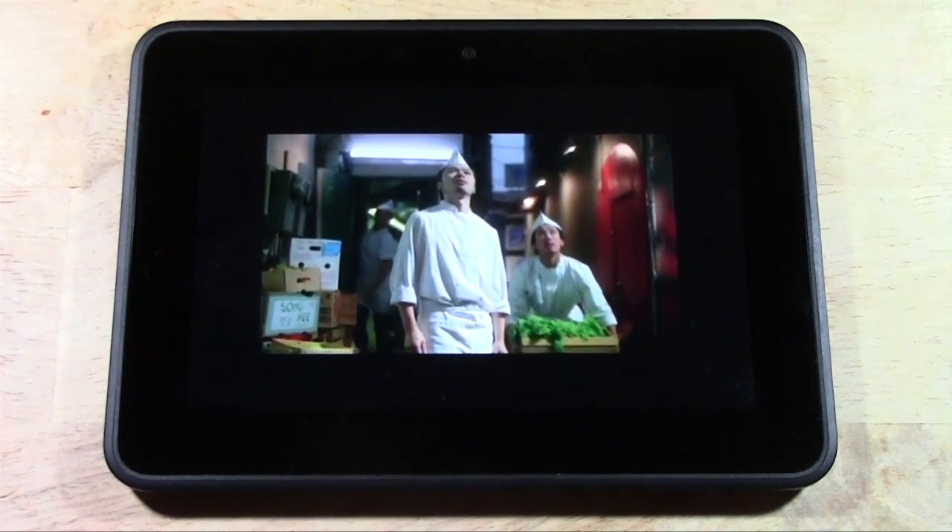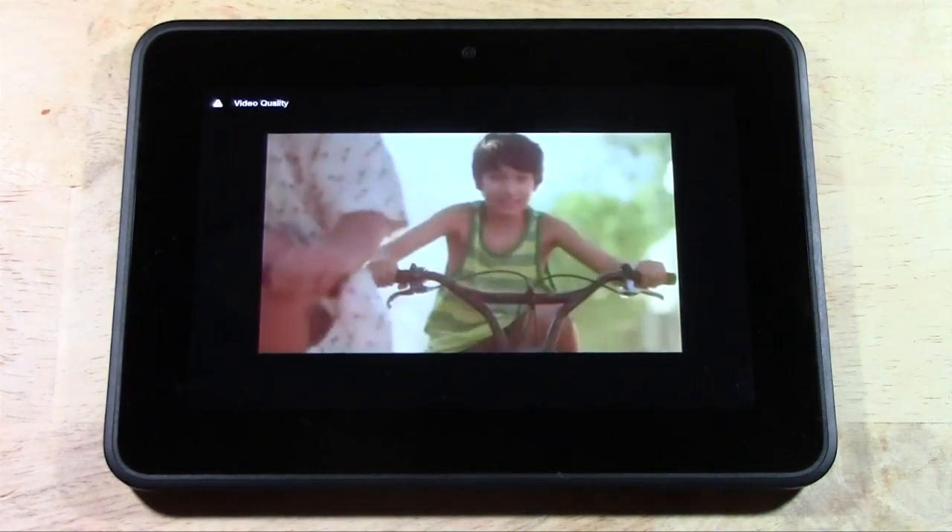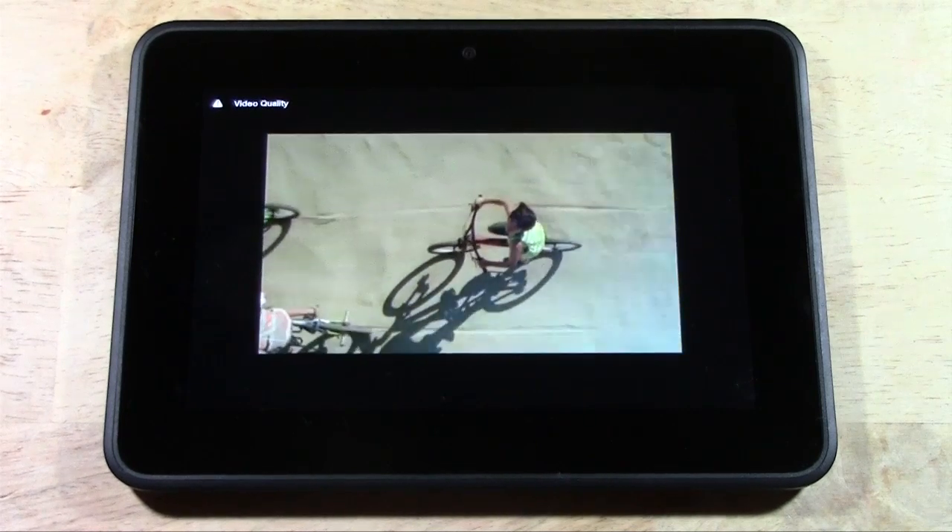It's such a great device and it really gives you a lot of freedom in terms of being able to watch your cable from anywhere.